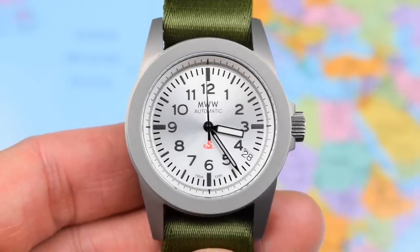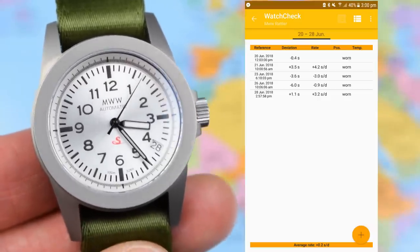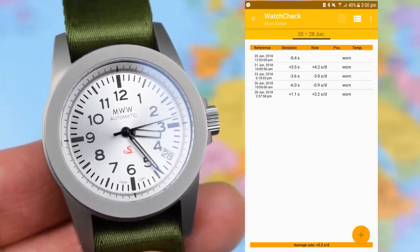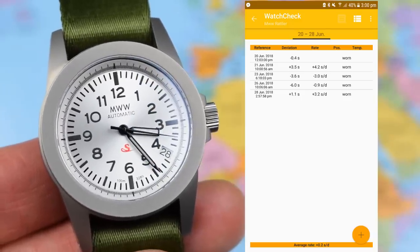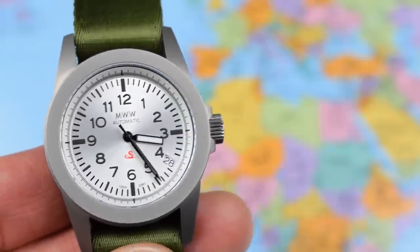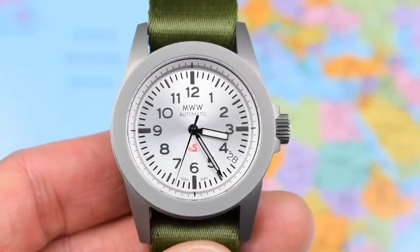It is appropriate then that this Rattler uses a Seiko automatic movement like the original — no surprise, it's the NH35 as mentioned. There's a reason these are so popular. Look at that accuracy report — that's over a week, a mix of in the winder and on the wrist. I'm constantly amazed at these little Seiko movements. There is an argument that you really don't need anything else in your watch, especially not when it comes in pretty much spot on after a week of running. Hacks, hand winds, 24 jewels, 42-hour power reserve — all the usual info on the NH35.